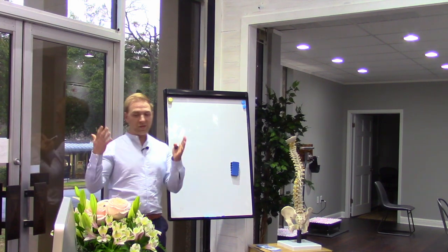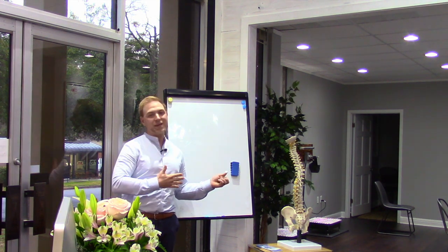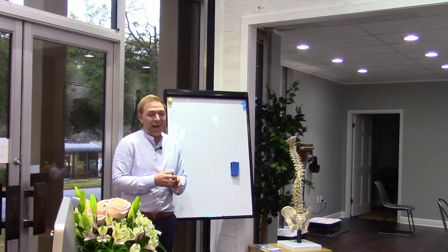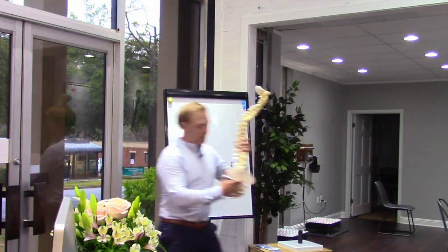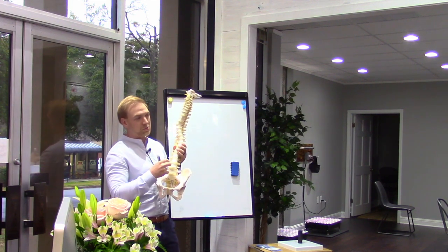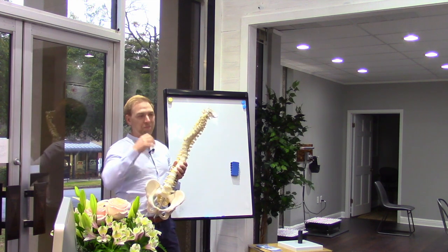I would have somebody looking at their x-ray saying, 'I've got this arthritis, this osteoarthritis in my spine, my disc here at L5 or L4 or C7 is a third the size of my disc everywhere else — when am I going to get it back?' And I found myself saying I don't really know. From a pain management standpoint we were very good, but from a rebuilding standpoint we weren't that good.